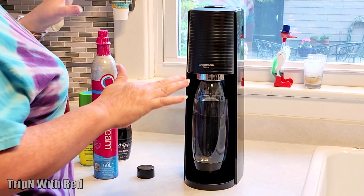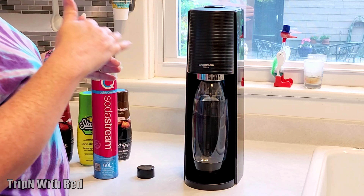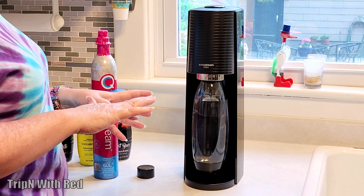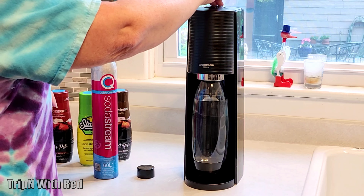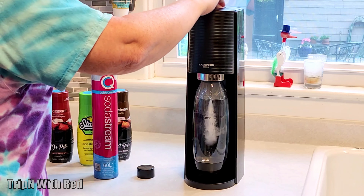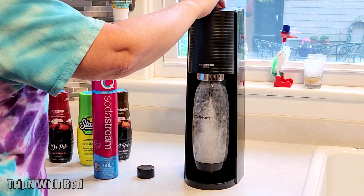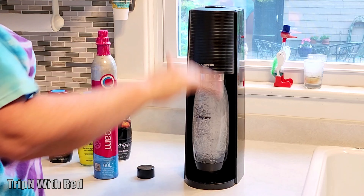You're supposed to pump it five times in order to make the fizz. You can do more or less depending on how much fizz you want. Each pump you hold for one second. So we go one, two, three, four, five.